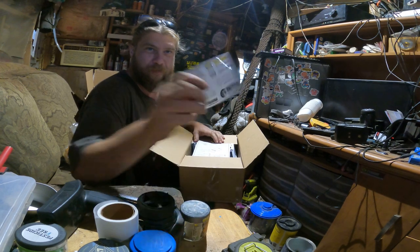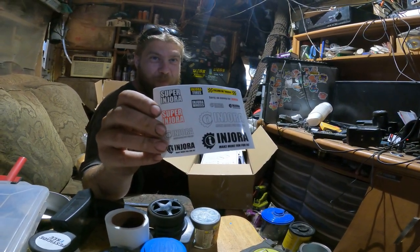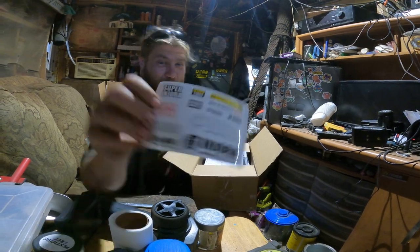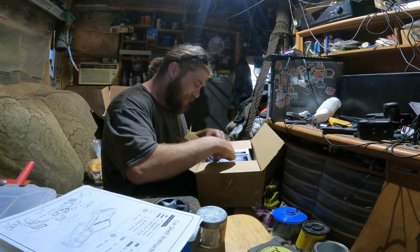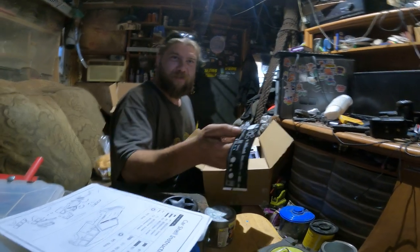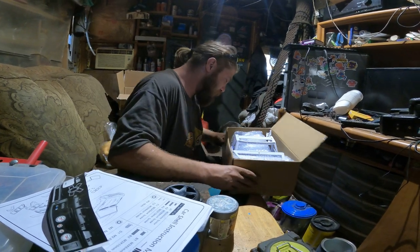She ordered me stickers — all that big box just for stickers. But wait, there's more! We got instructions, we got more stickers, and we got something I don't want to touch because I'm dirty.